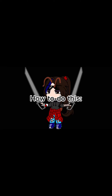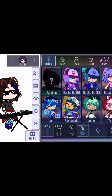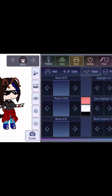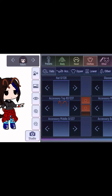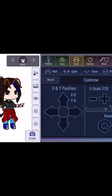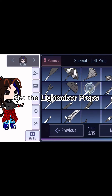How to do this. Go to Gacha Club and get the lights off her props.